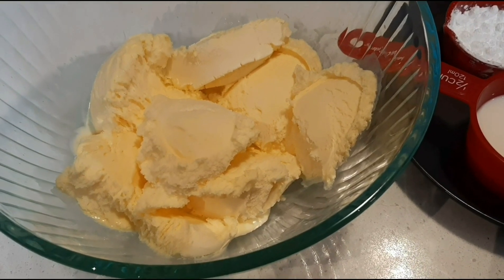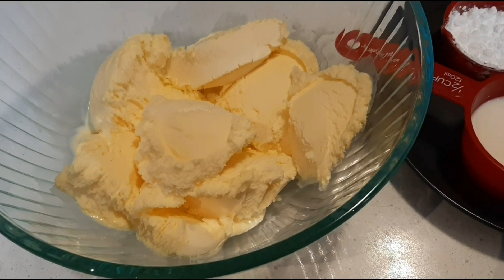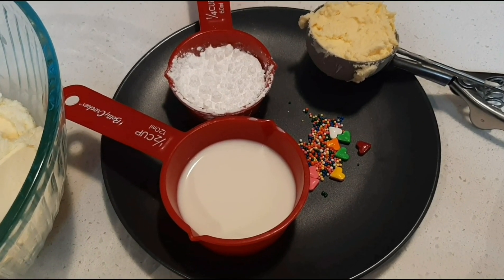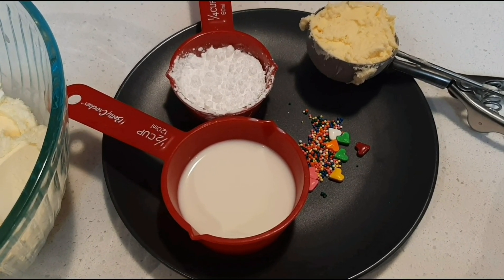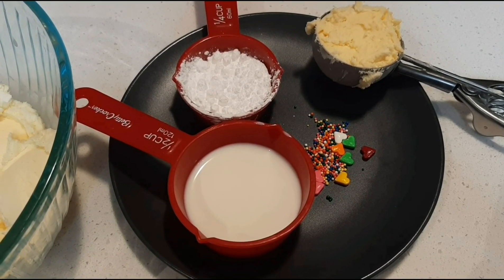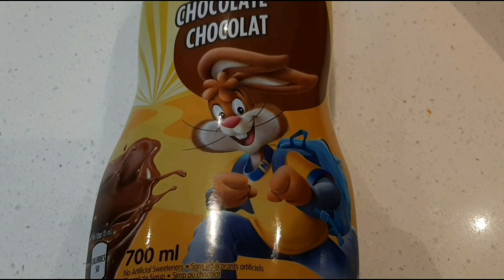1 glass of milkshake, 2 scoops of vanilla ice cream, 1 scoop of vanilla ice cream or whipped cream, sprinkles and chocolate syrup. You can use these two options.